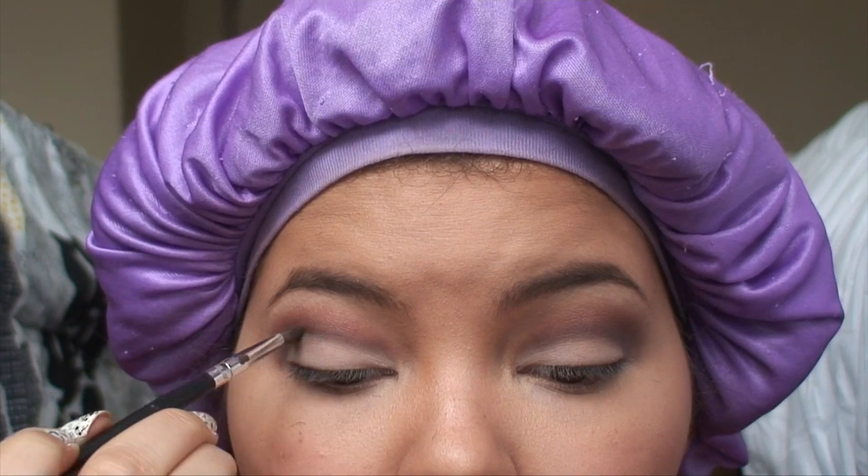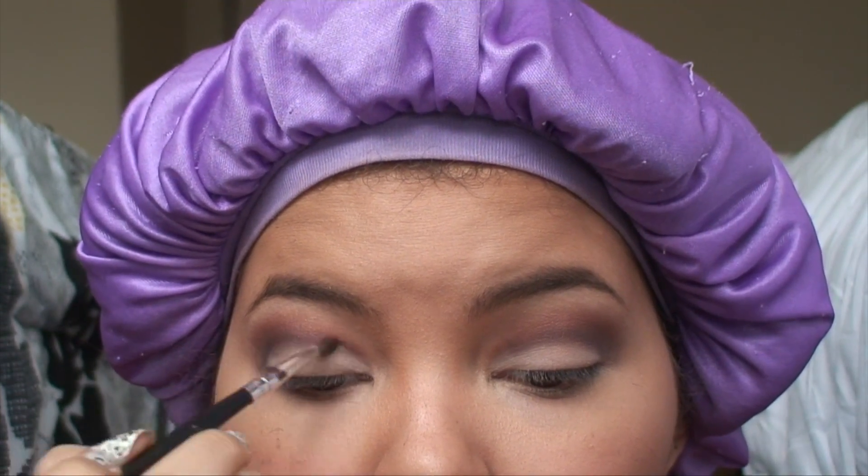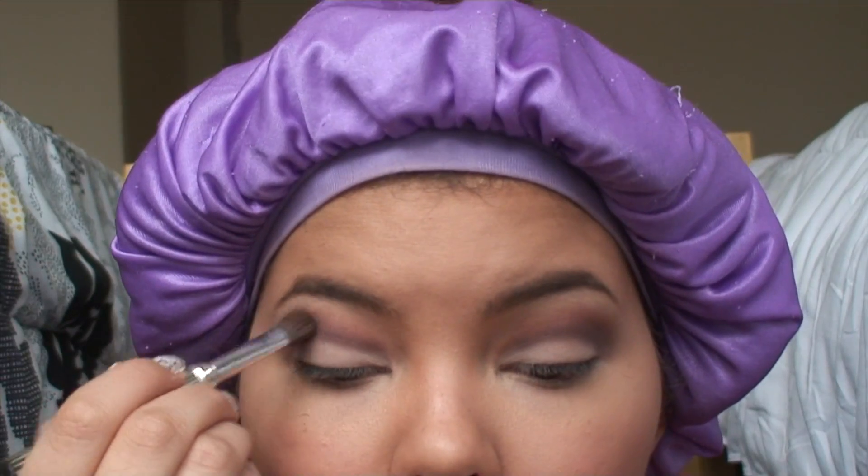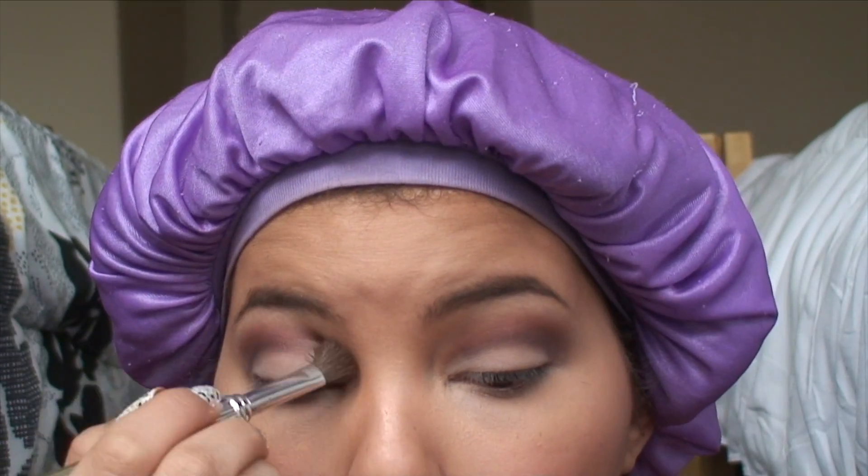I'm going to go back and just line the crease with the dark purple again. I'm also going to blend it out with the same pinkish purplish shimmery eyeshadow.